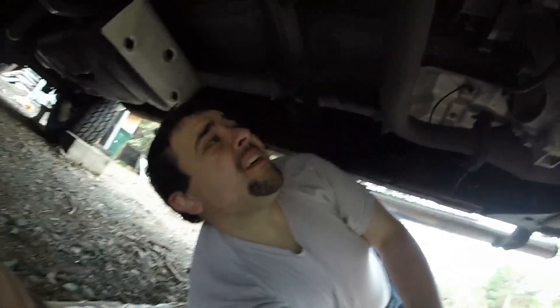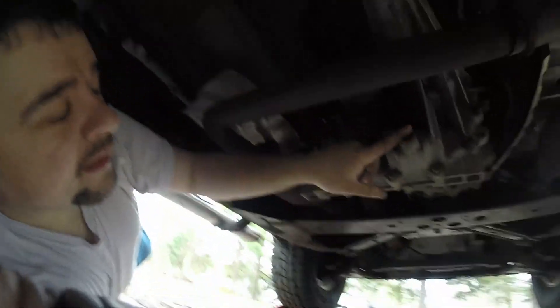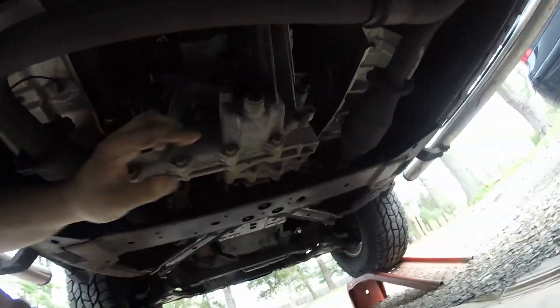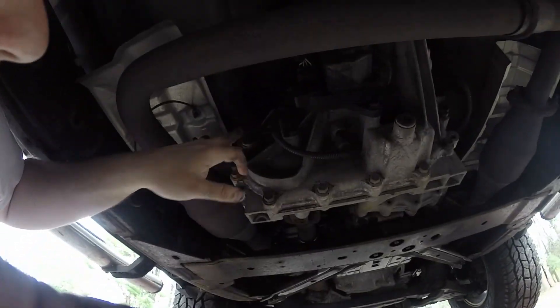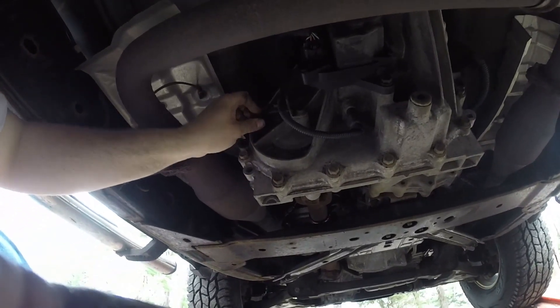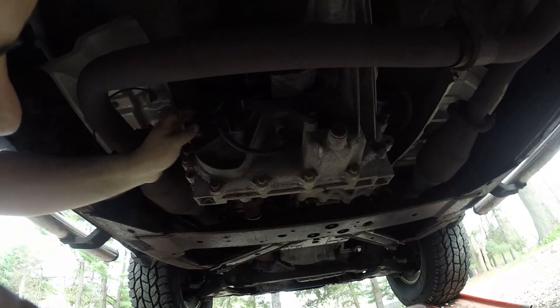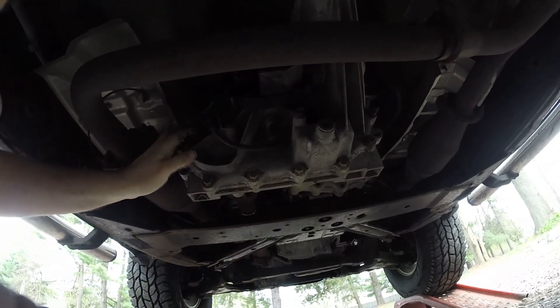Hey, welcome to Scrappin. On this episode we are changing the transfer case fluid. So if you look, this is the drain, that's the fill. There's plenty of room under here, I think, to fill it, so I probably don't even need anything special. But yeah, so we're going to do this.